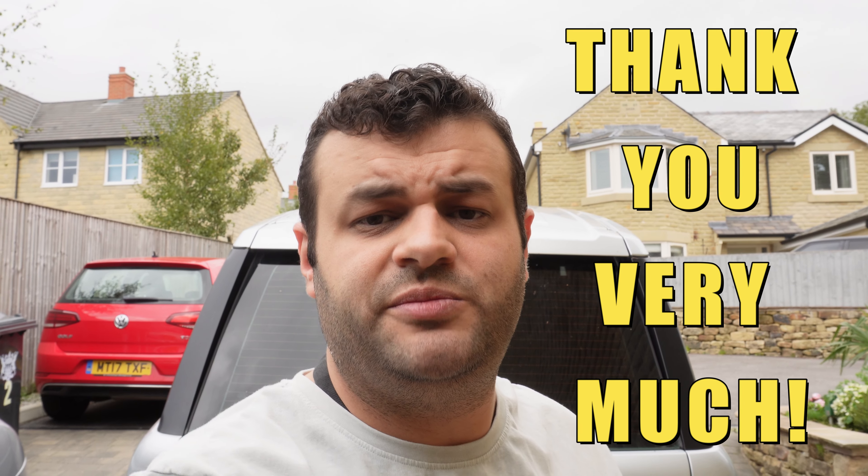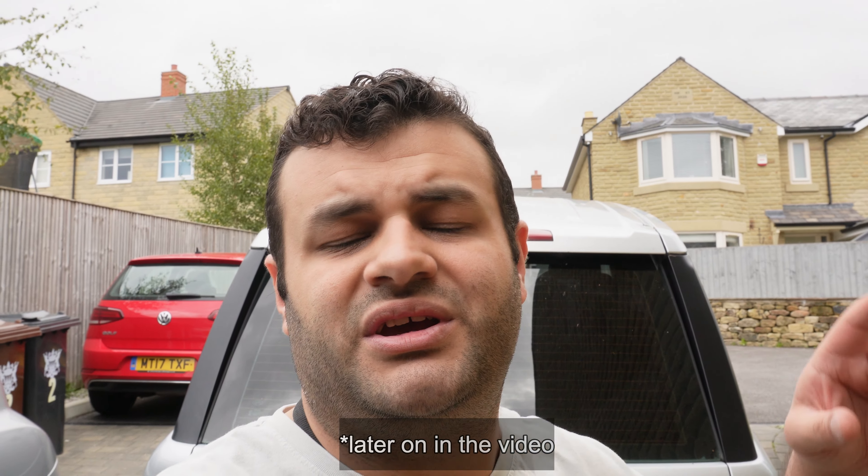I want to say thank you to everyone who contributed to this video and told me how to do it. I went out and bought all the tools you guys recommended, which I'll show you now. I'll explain how I managed to remove the ball joint at the end of the video, since I recorded that part at the end rather than the beginning.